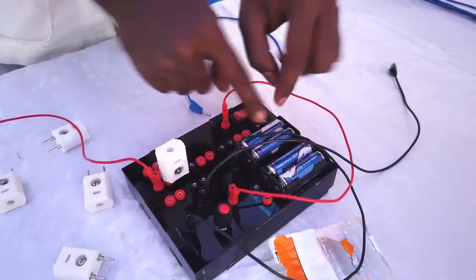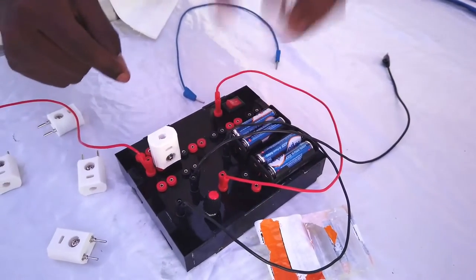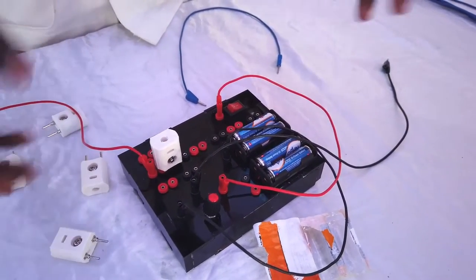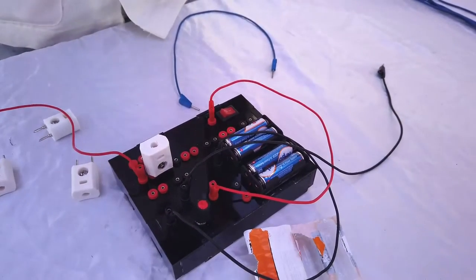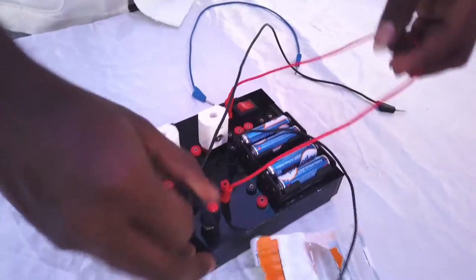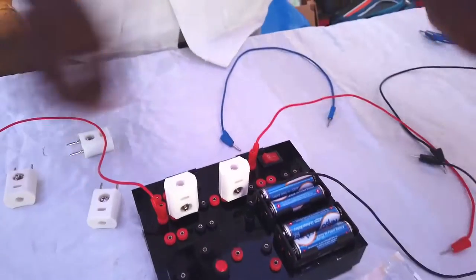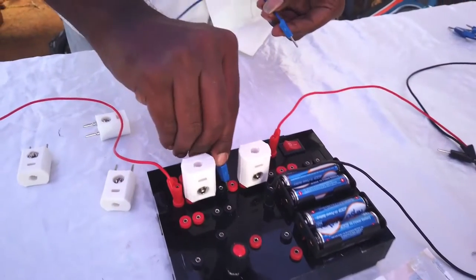with just two 1.5V batteries, that gives only 3 volts — they won't glow. Let's try that. We remove the potentiometer and connect these two LEDs with the battery in series.